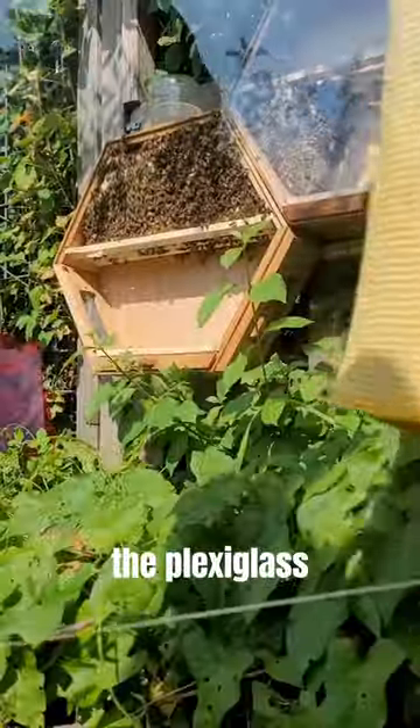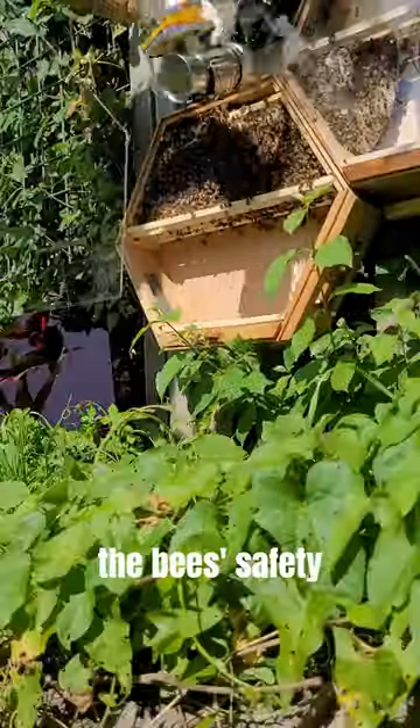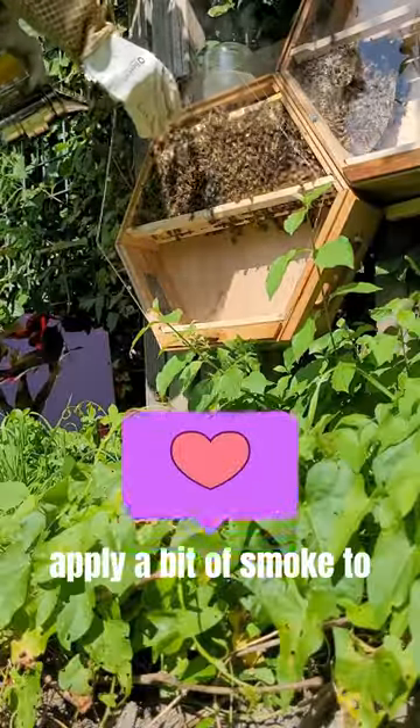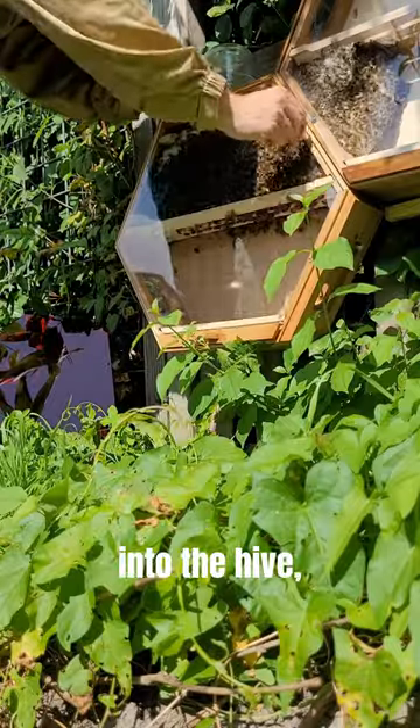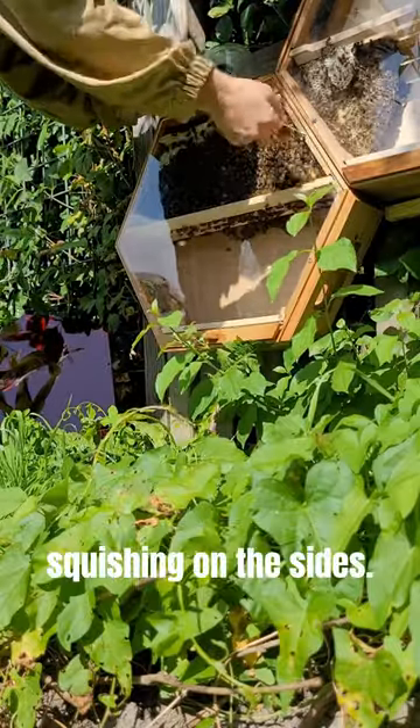Now it's time to reposition the plexiglass. To ensure the bees' safety during our interaction, we gently apply a bit of smoke to the sides of the hive. This encourages the bees to retreat into the hive, preventing any accidental squishing on the sides.